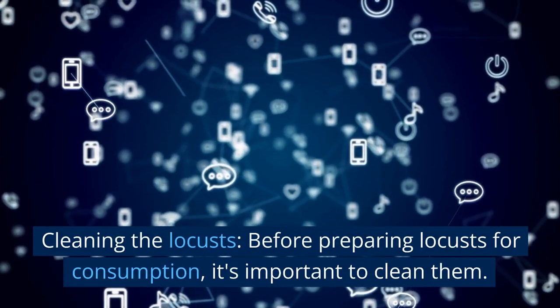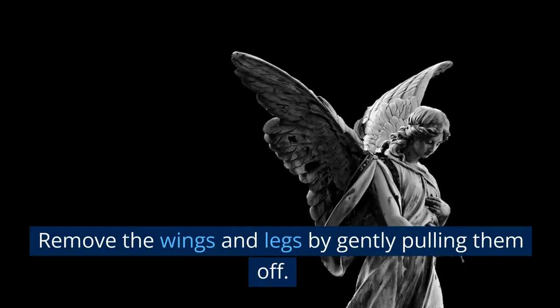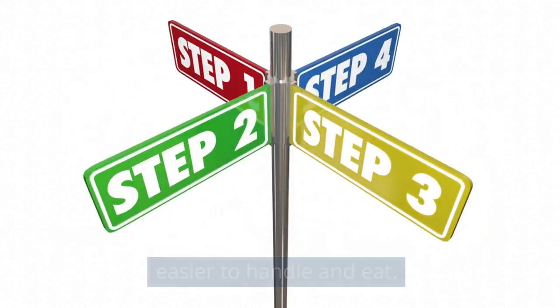Cleaning the locusts. Before preparing locusts for consumption, it's important to clean them. Remove the wings and legs by gently pulling them off. This step is optional but can make the locusts easier to handle and eat.